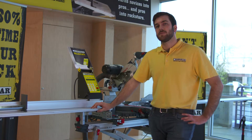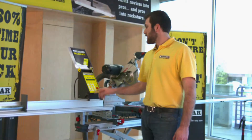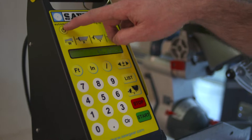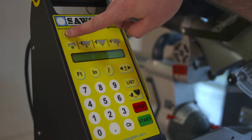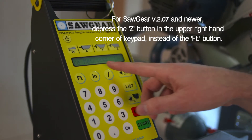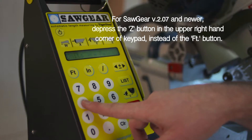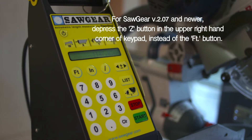Today we're going to go over keypad options for SawGear and various ways to input measurements. All you have to do is press the soft on/off button. When the screen is blank, press it and then you are prompted to either choose metric or inch — metric being four, inch being six.